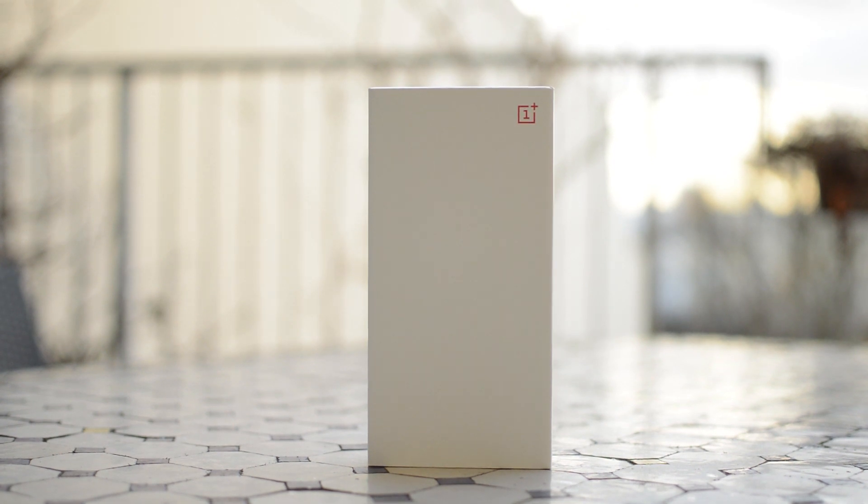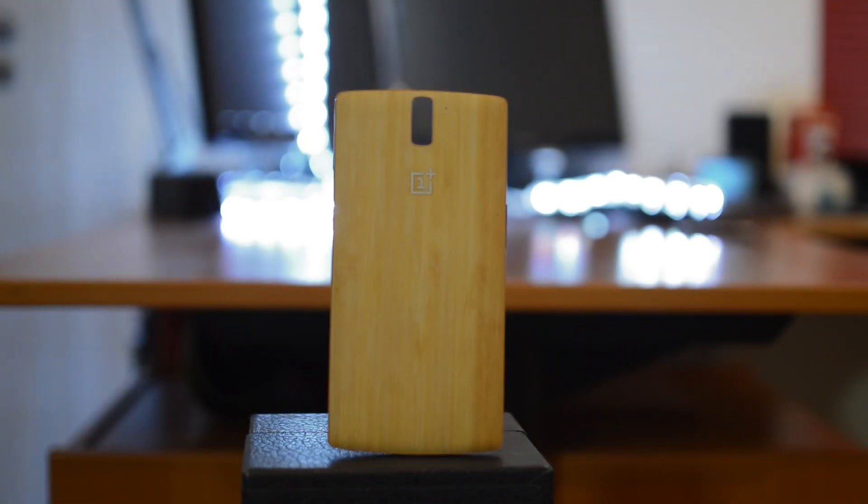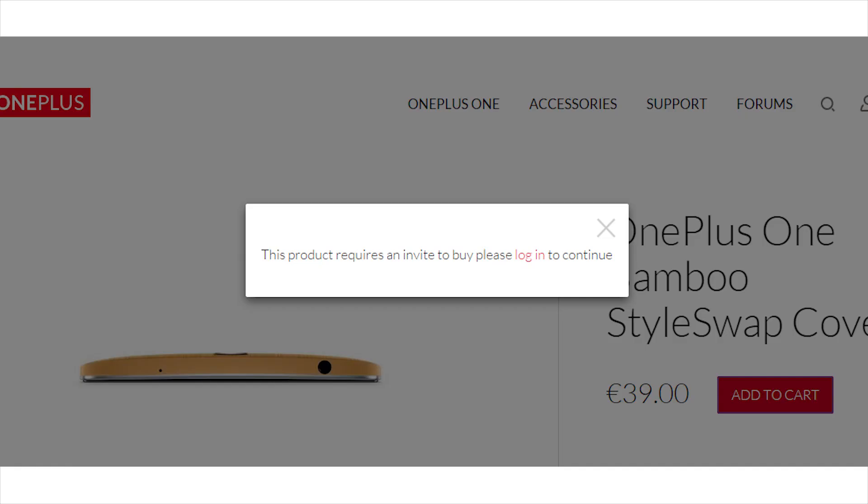They teased a lot of awesome ones including velvet and wooden options and many more. However, due to manufacturing issues they're not able to sell these. The only one that they sell is the bamboo version — the ones that they had already produced. However, you can still only buy it with an invite since there are only limited quantities available.